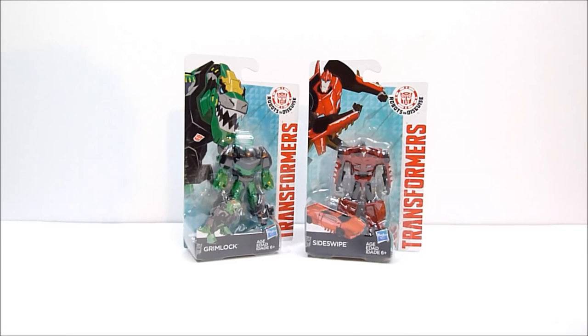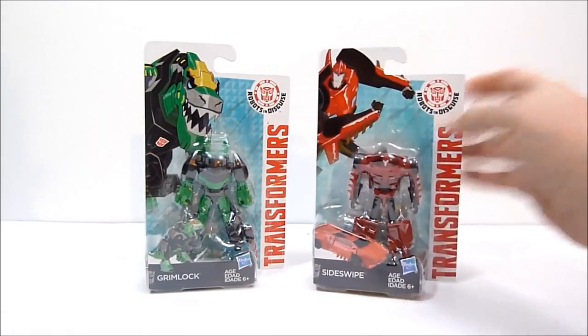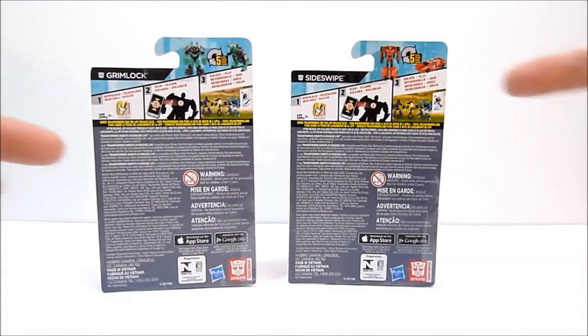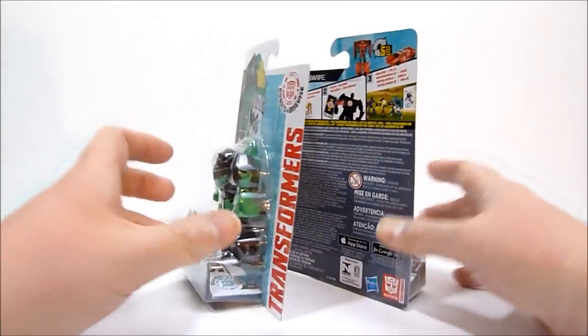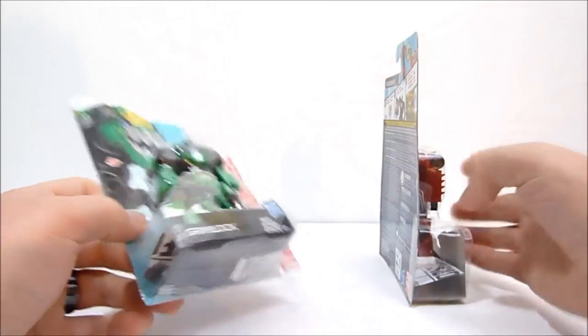Wave 2 is just two new guys. We've got Grimlock here in the Legion size, and Sideswipe. On the back, there is absolutely nothing of value but so much information just telling you about the game, how you can unlock the characters by scanning these little Autobot symbols on the figures.